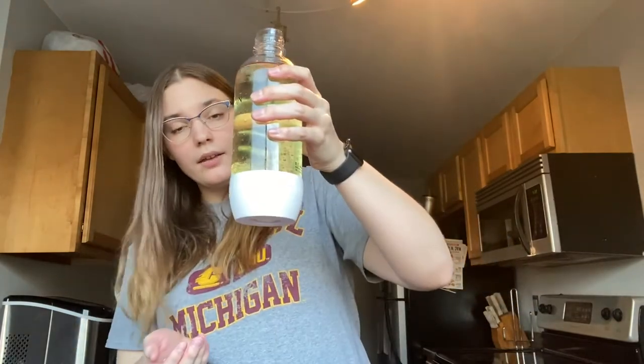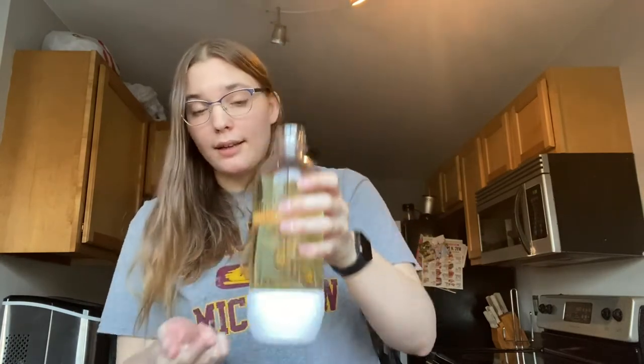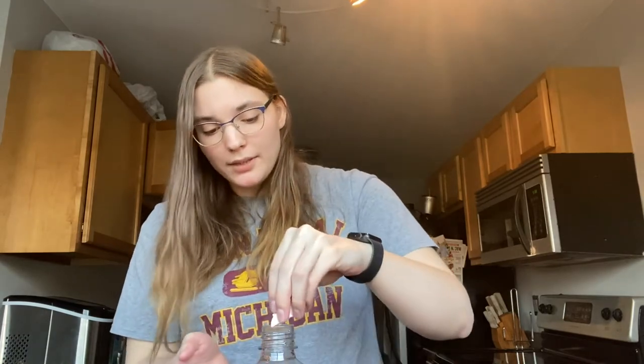Let that settle to the bottom before you start putting the Alka-Seltzer in. I think that's as good as mine's gonna get — you can't really see it at the bottom, but the water is sitting there. Now put your Alka-Seltzer tablets in and watch.